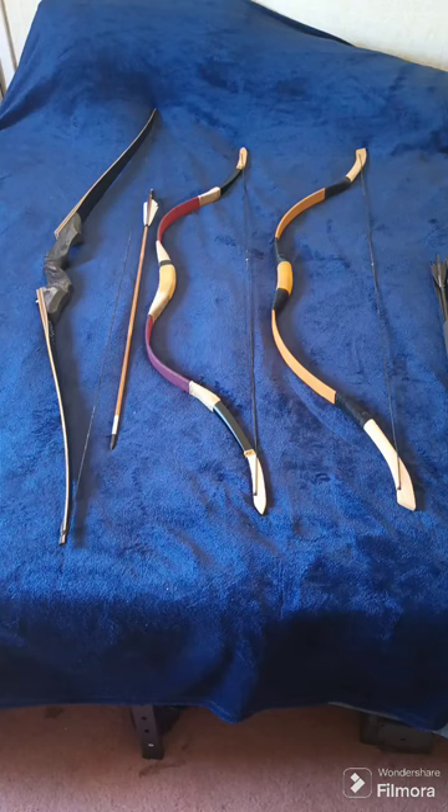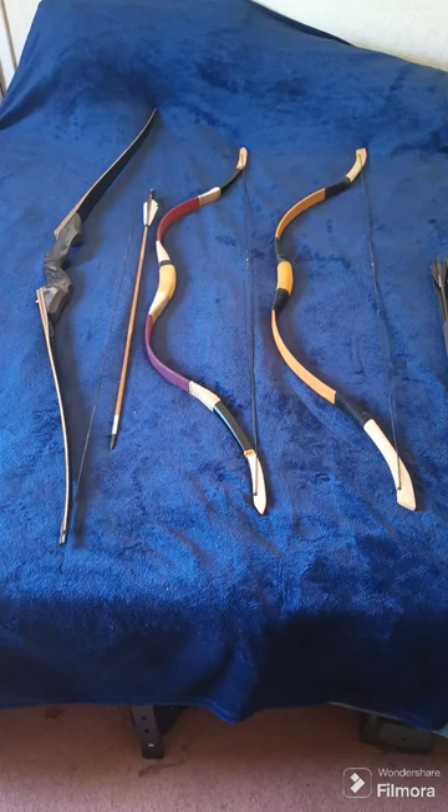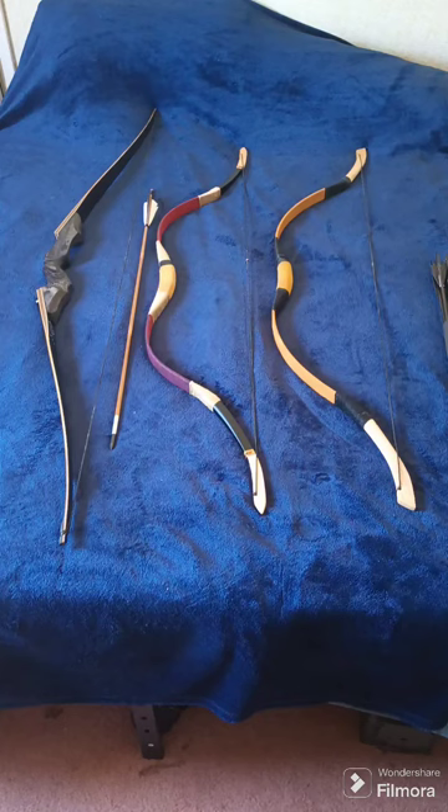For target practice and accuracy, the arrows I built and the Turkish bows — I'll string one or two of them next week and use those. I don't really use the 60-pound Deer Seeker too much. I did for a little bit and it's really accurate — I did really well with it and it does have a lot of power.